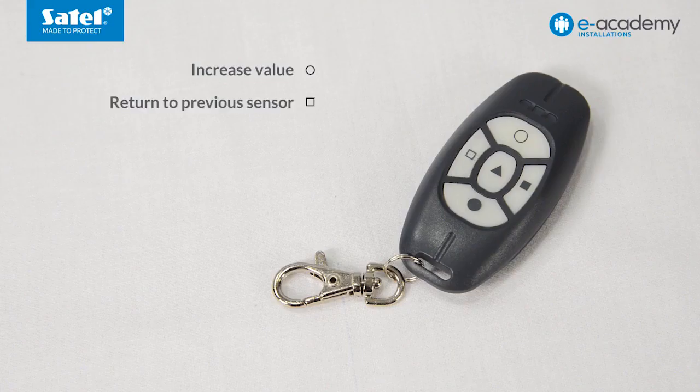Increase value, return to previous sensor, set default value, go to next sensor, decrease value.